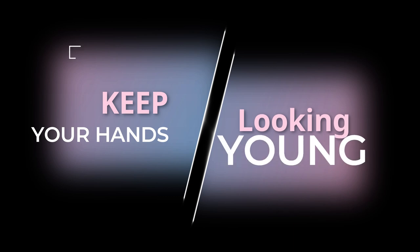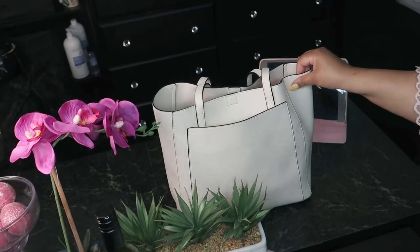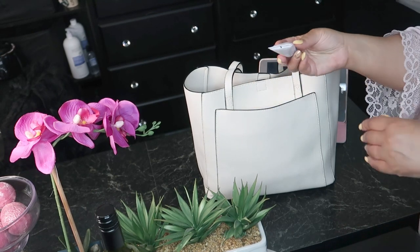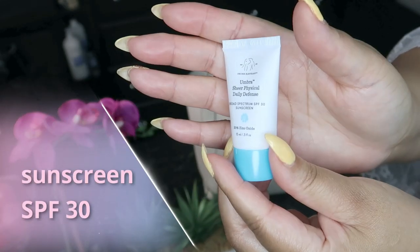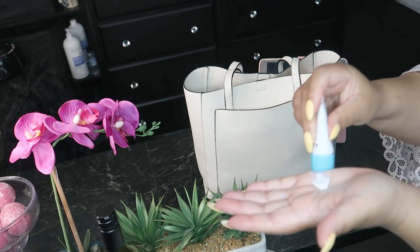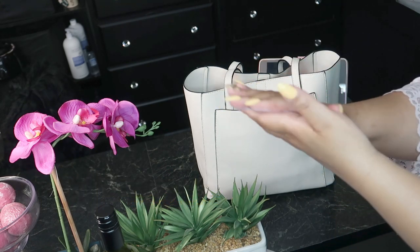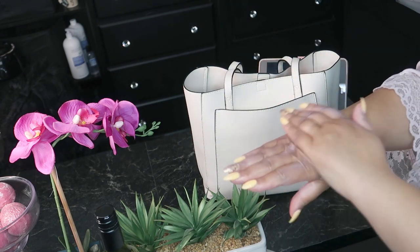This is my purse, and inside of my purse is that absolute amazing weapon to keeping the hands looking young. It is as simple as sunscreen. Try to get an SPF of 30 and apply this throughout the day, particularly if you're going to be outside. Sunscreen is the key — photo aging from prolonged exposure manifests itself on the hands as wrinkles, brown spots, and leathery skin.